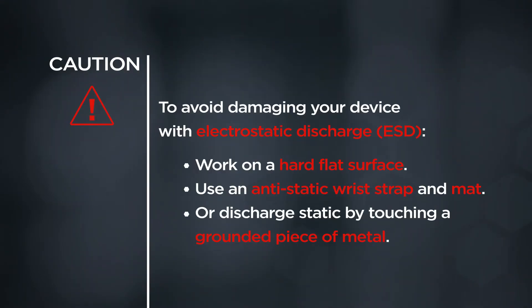CAUTION! To avoid damaging your device with electrostatic discharge, work on a hard, flat surface. Use an anti-static wrist strap and mat, or discharge static by touching a grounded piece of metal.